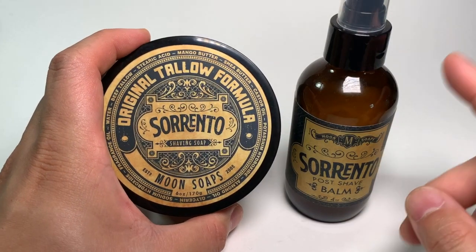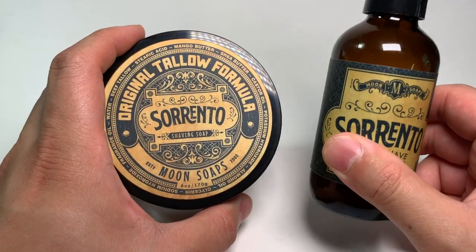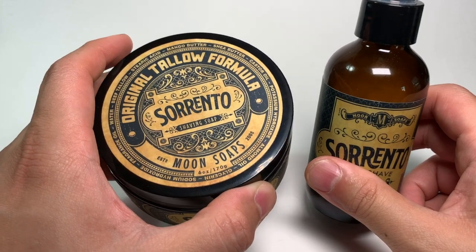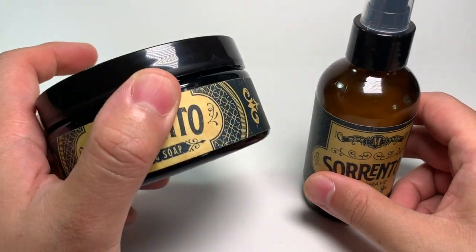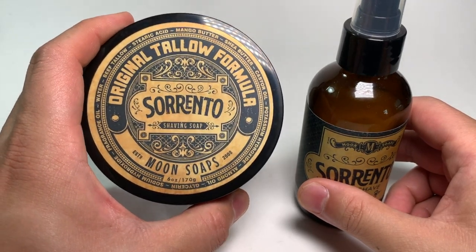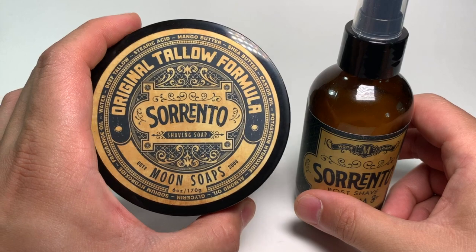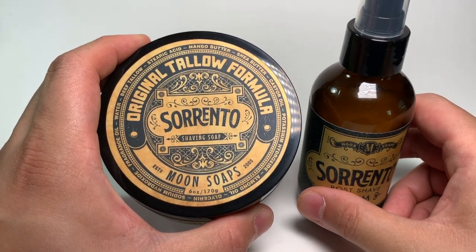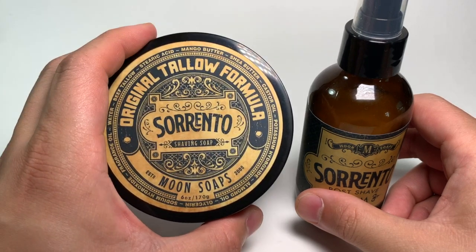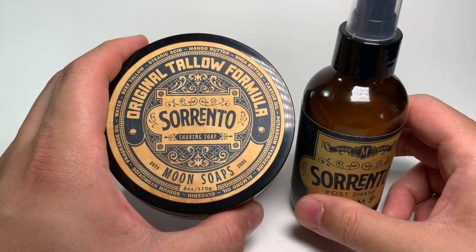My overall thoughts on Moon Soaps: this is an excellent product and you definitely get a lot of bang for your buck — six ounces for $20, and the balm is competitively priced as well. The packaging is very eye-catching and that's what really put it on my radar in the first place. I like that it speaks to the past and the tradition of this style of shaving. The scent is very likable and if you're looking for something in your summer arsenal, this one is an excellent choice. The biggest thing the shave soap has going for it is the ease of lather — this is the original tallow formula, the lather is on the denser side which I prefer, and I had no problems with the slickness or the post-shave feel whatsoever.